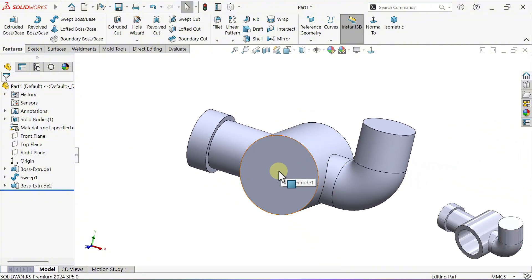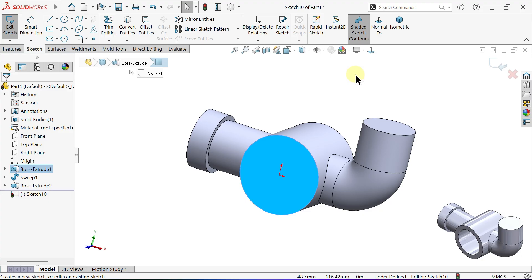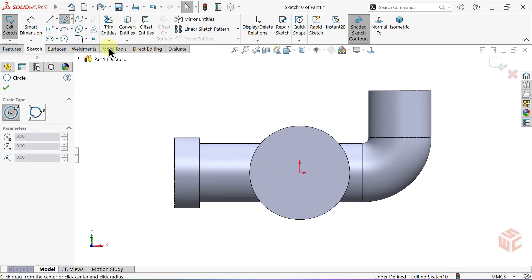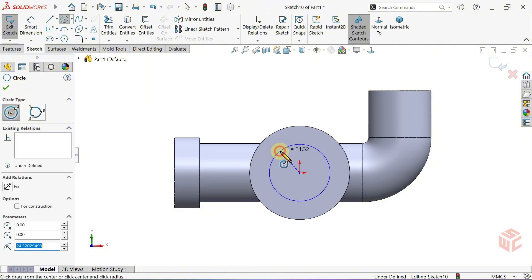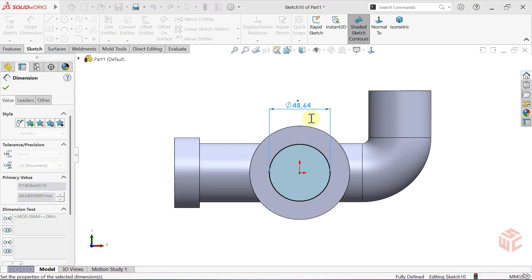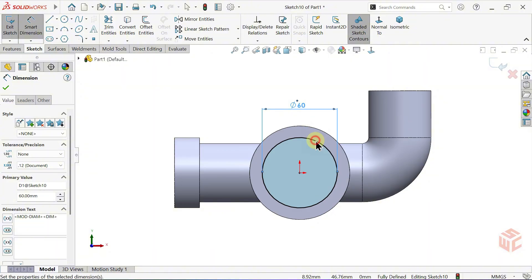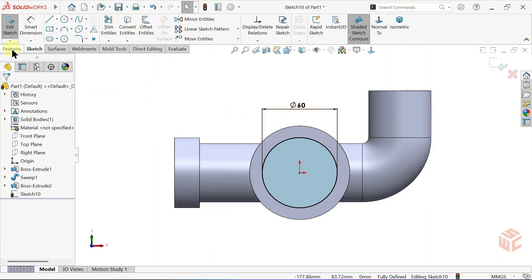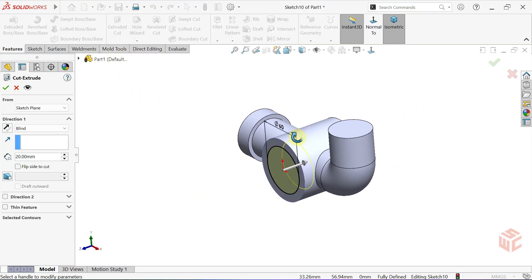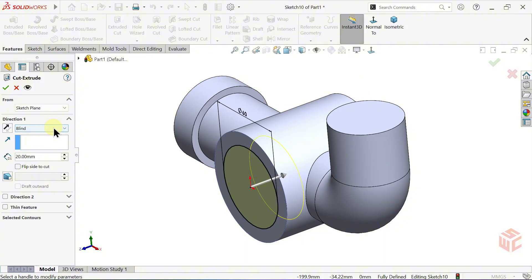Now click this face, then start a sketch. Select the circle tool and draw a circle at the center. Select the smart dimension tool and set the diameter to 60mm. Activate the extruded cut command. Keep the end condition set to blind and set the cut depth to 70mm. Click OK.